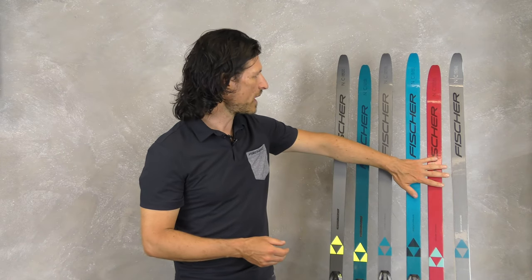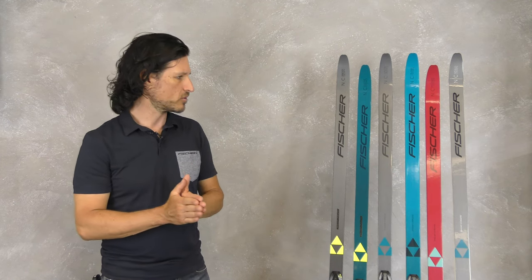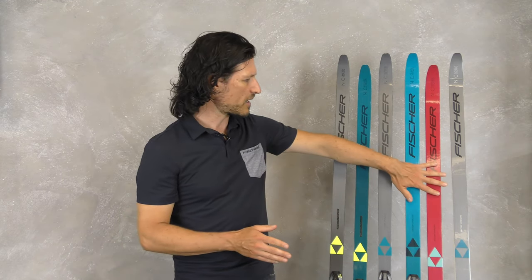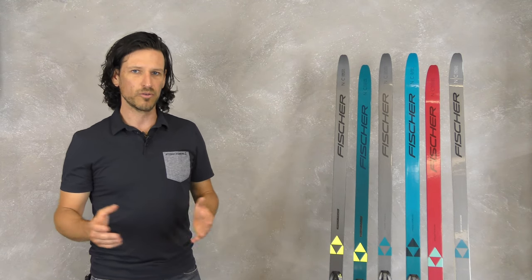Going further, we have the Mystique and the Cruiser, which are capped construction, have a more narrow ski body, and give a little bit better glide. Both models are updated to the Airtek Baselite core, which means a weight reduction of 40 grams.